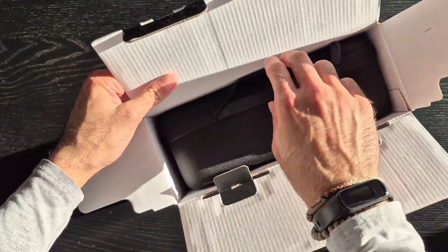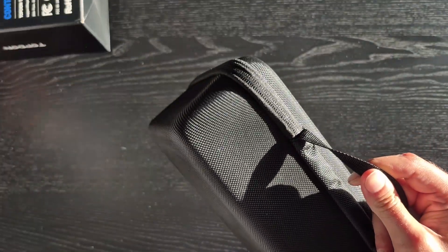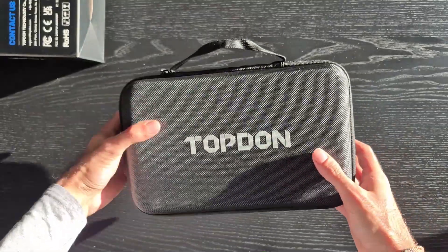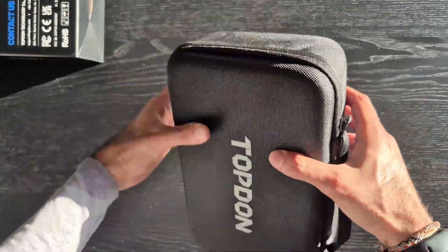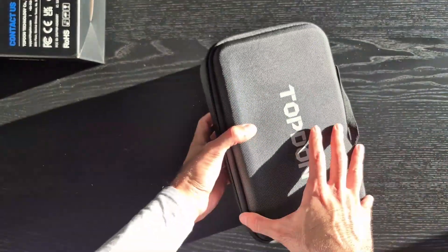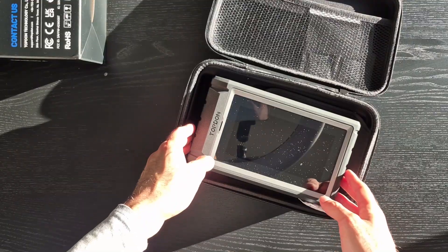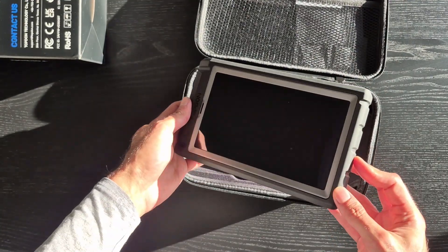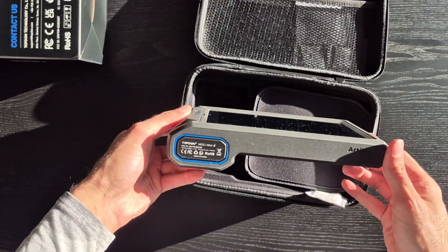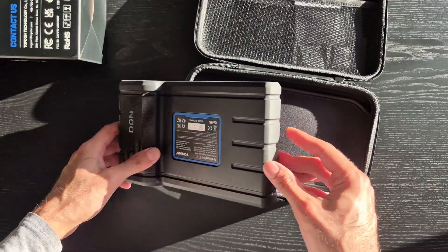Once you open the box, there is a carrier bag inside that holds the scanner itself as well as all the accessories that come with it. It's a nice, firm, high-quality carrier. When you open it, you have the tablet right here — it has a nice tactile look and feel to it, very grippy and easy to maneuver.